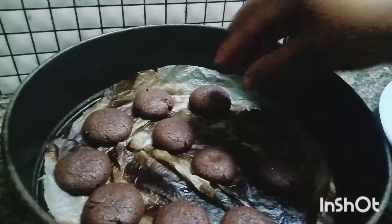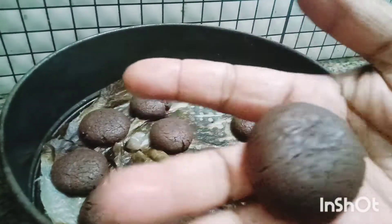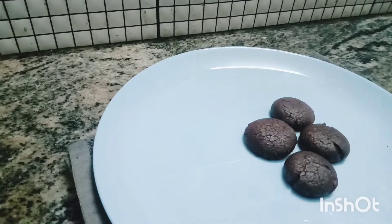The cake is done. Let's try the cocoa butter - we have the cocoa butter and we will try it.